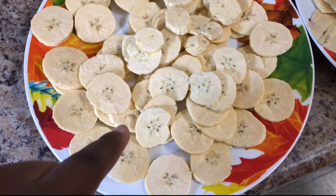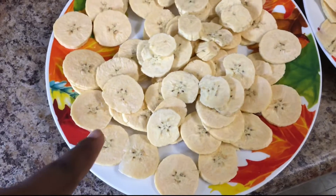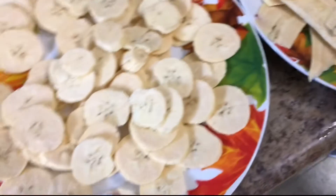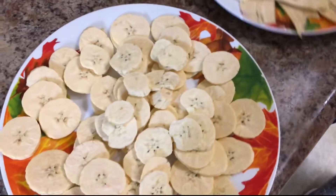"Are you going to fry this one or bake it?" "I'm going to bake that and fry this." Okay, so she's going to bake the circular ones and fry the longer, very thin slices. She's going to pour some salt in now and spice it up.